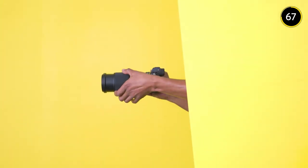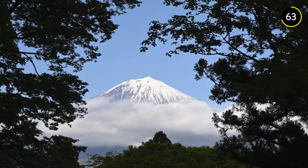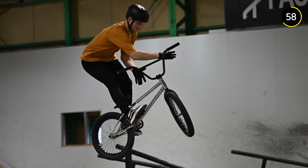Light, compact and flexible, this lens gives you reach without the weight and size of many other telephoto lenses. It's just as at home for beautiful landscapes as it is with intimate portraits, and you can even leave the tripod at home.